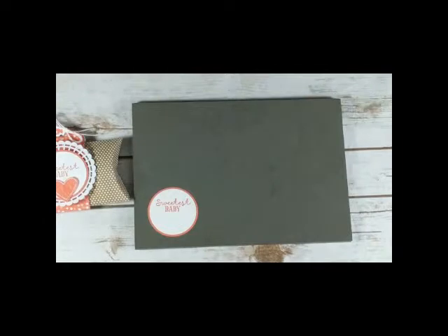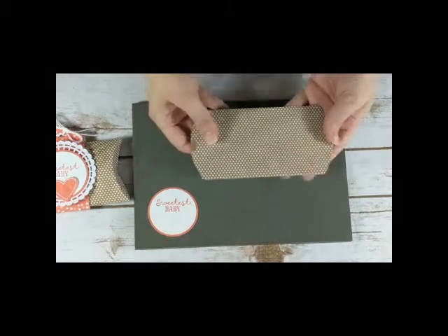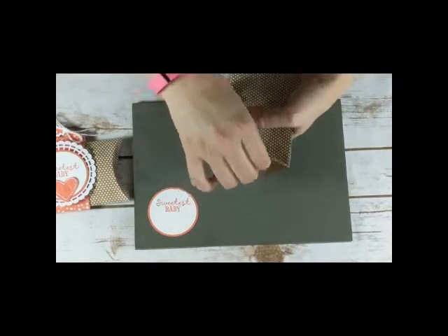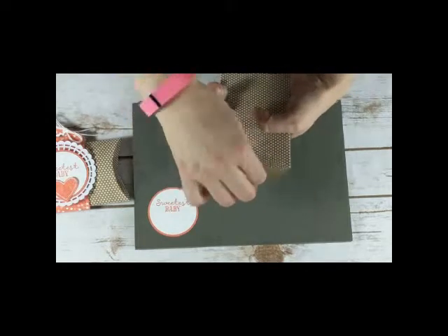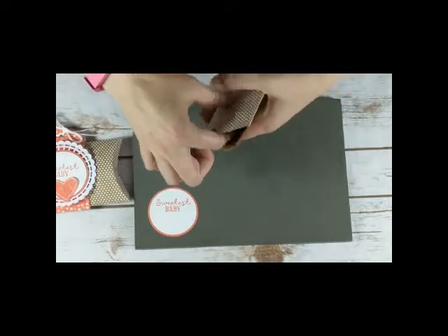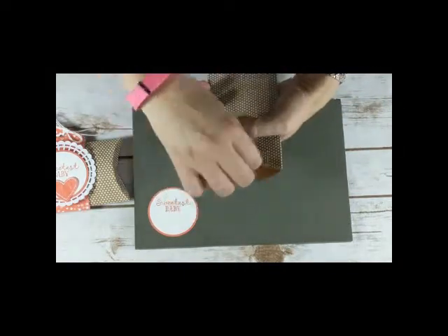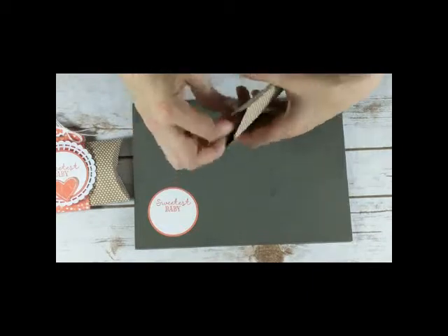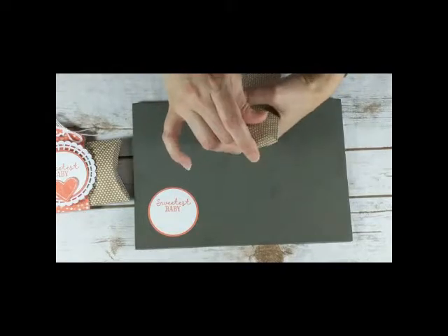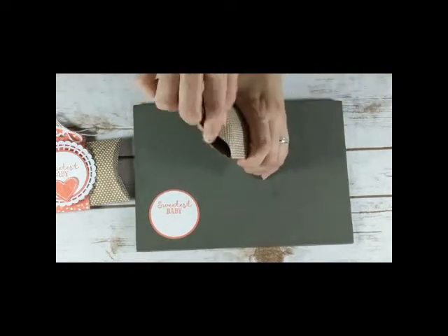The craft pillow boxes come flat, so all you have to do is put it together. I usually take the edges — they're scored for you — and kind of just open them up a little bit. It's a little bit stiff. I'm going to keep this to the back and this to the front.